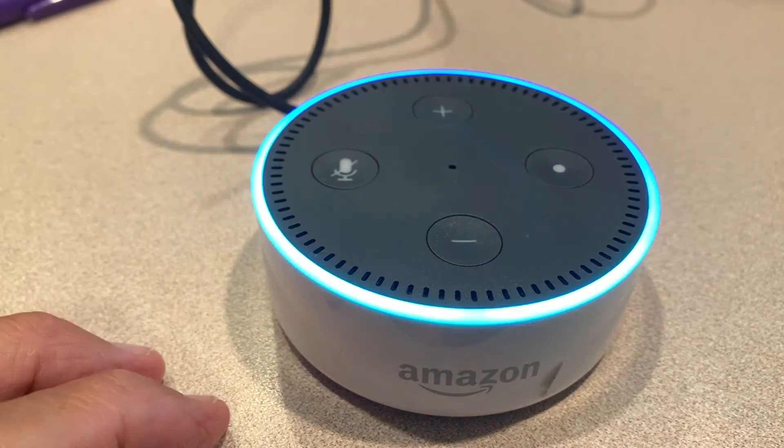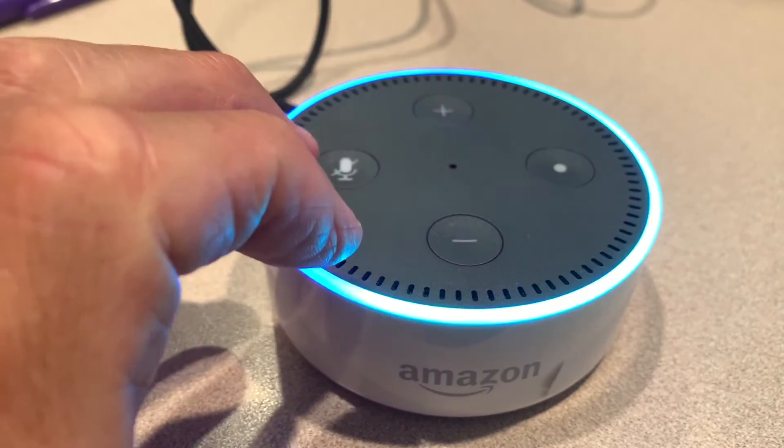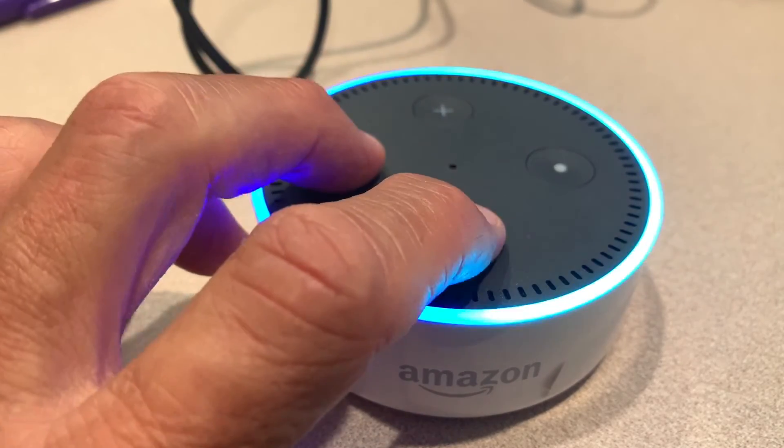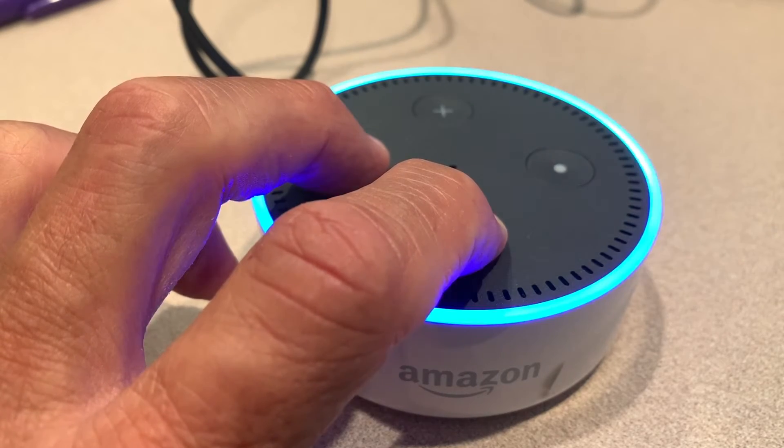In this video I'm going to show you how to reset or factory reset this Amazon Alexa Echo Dot. What you have to do is press down on the mute and the volume down button.